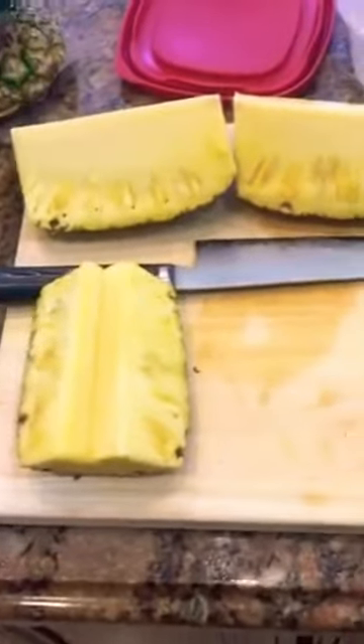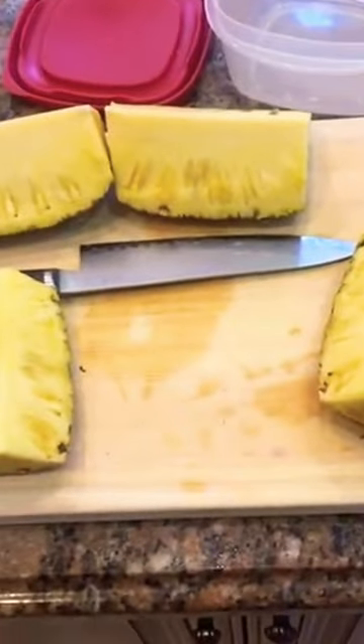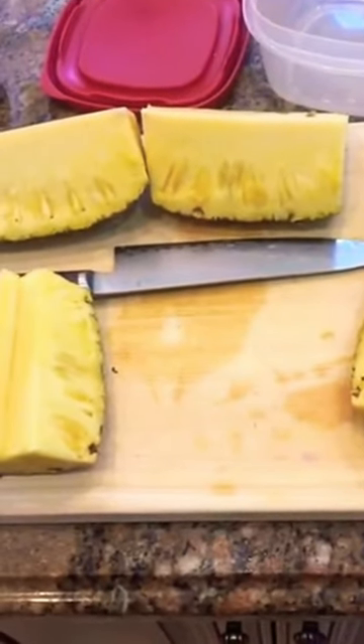First, cut the top and bottom off, cut the pineapple in half, and cut both halves in the middle. Take out the core from the middle. Then take off the skin — probably about this much — so you don't get those eyes.